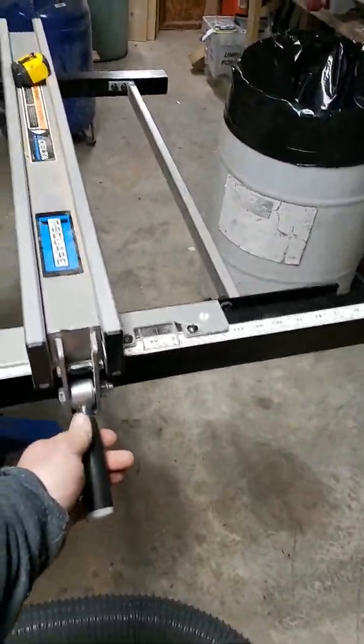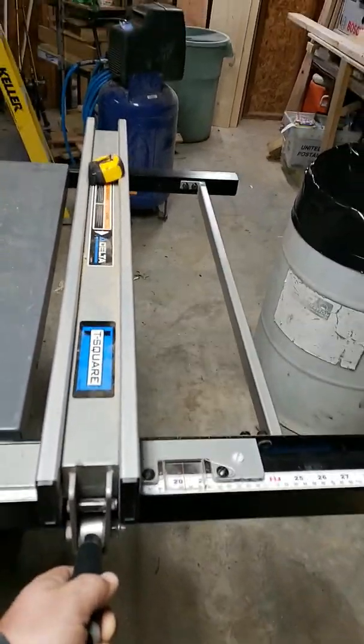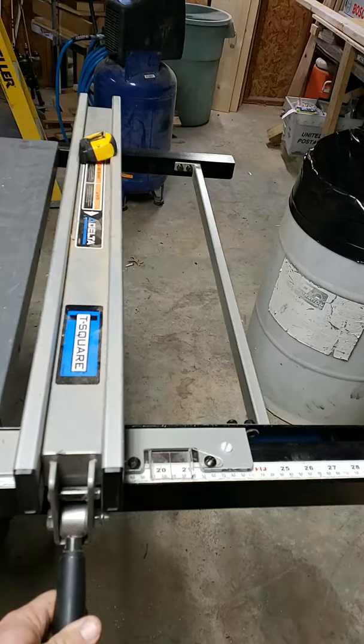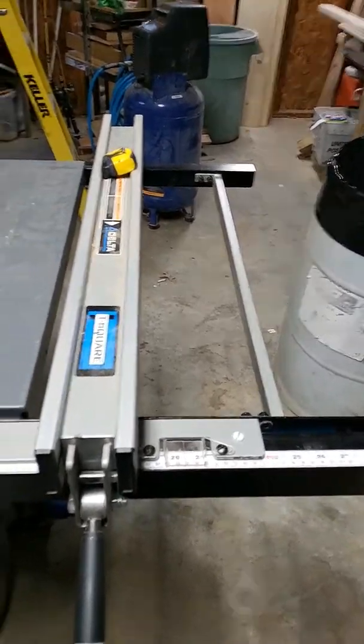The T-square here, when you break it loose, it wiggles back and forth without moving the back. Once you tighten it up, I've never had a problem with it being inaccurate. It's just a note so that people know about it.